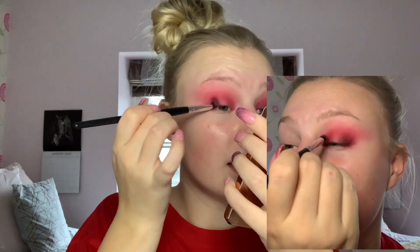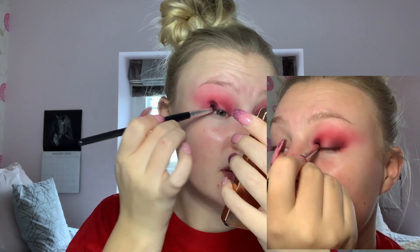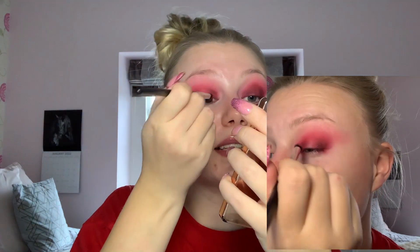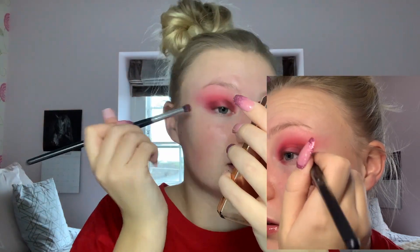I'm taking a bullet brush with a mixture of that red shade and this brown shade, applying again in the outer and inner corners. I find it's best to work quite slowly with red shades — and most colorful shades, but reds and pinks especially — just work on placing them and then building them back up.